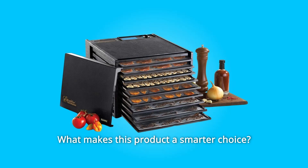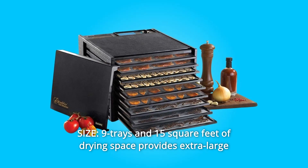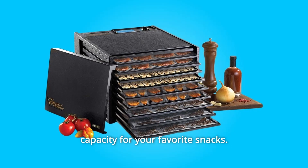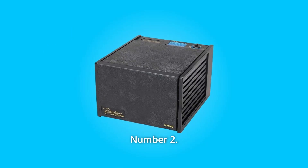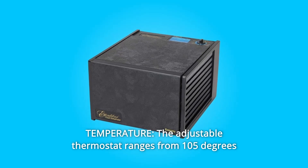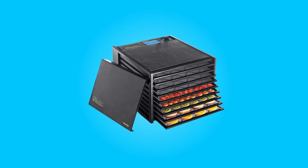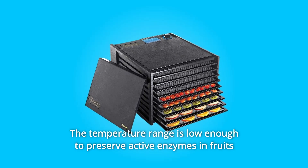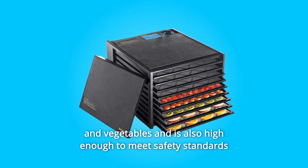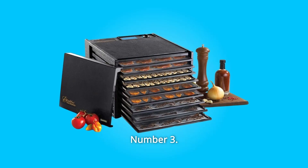What makes this product a smarter choice? Number 1: Size — nine trays and 15 square feet of drying space provides extra large capacity for your favorite snacks. Number 2: Temperature — the adjustable thermostat ranges from 105 degrees Fahrenheit to 165 degrees Fahrenheit. The temperature range is low enough to preserve active enzymes in fruits and vegetables and is also high enough to meet safety standards for dehydrating meat for jerky.